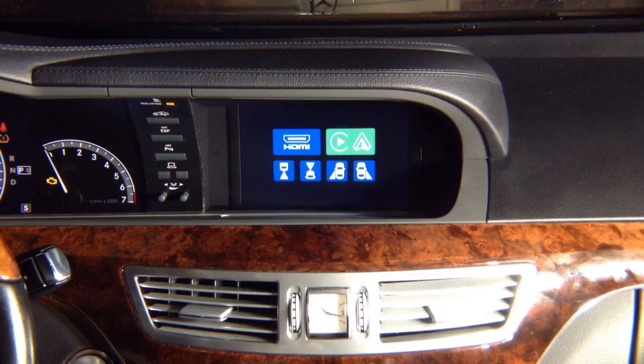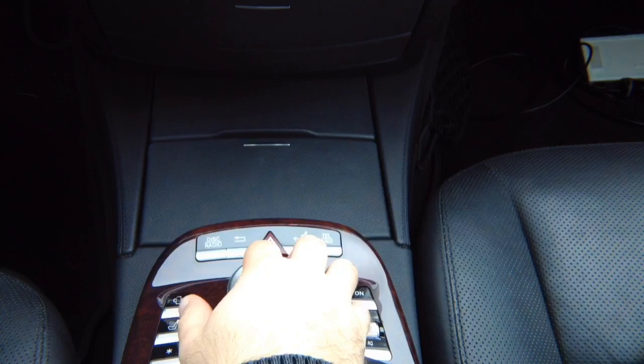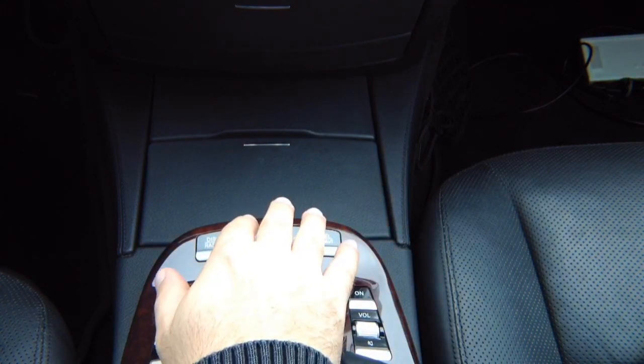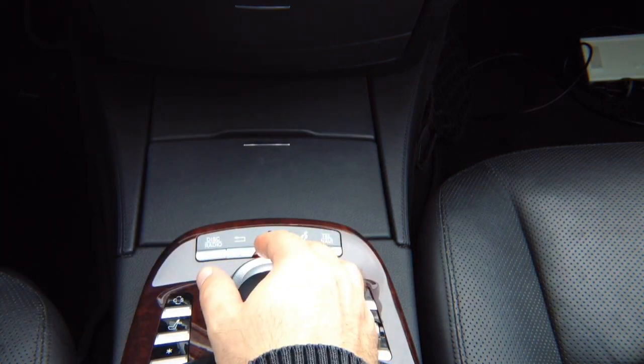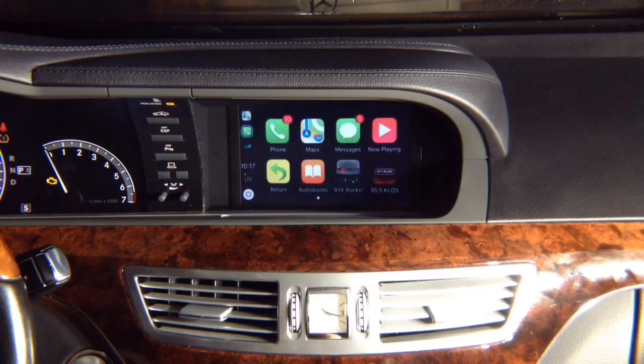Let's demo Apple CarPlay. All Apple CarPlay controls are done using the factory Command joystick — left, right, up, down. The back radio button is Siri. Go ahead and enter the CarPlay mode.